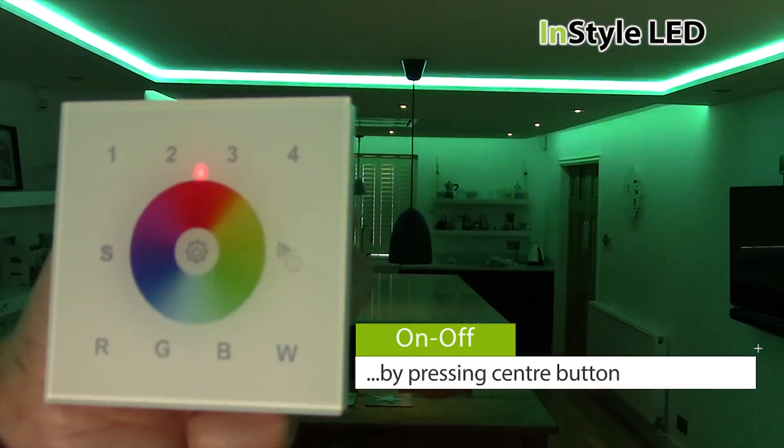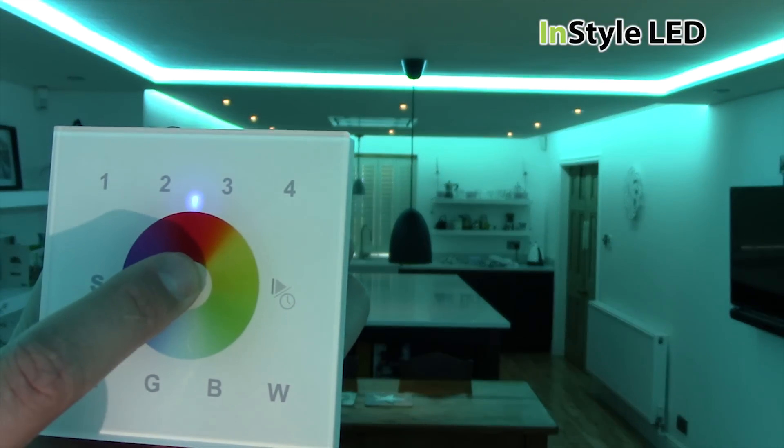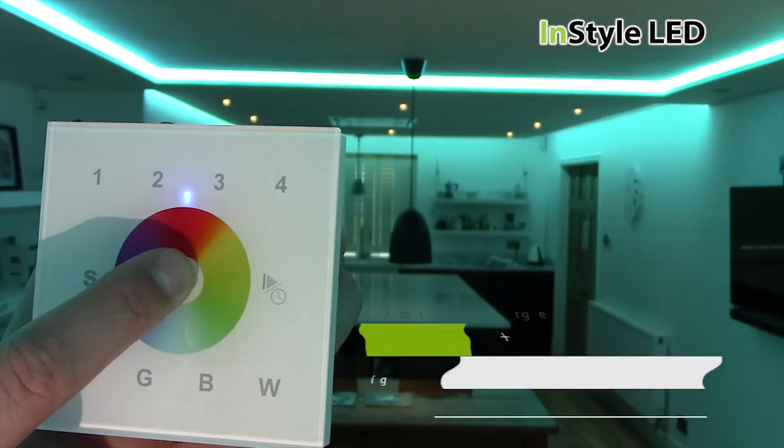The centre button, if tapped, turns the lights on and off. And if held, it dims and increases the brightness.